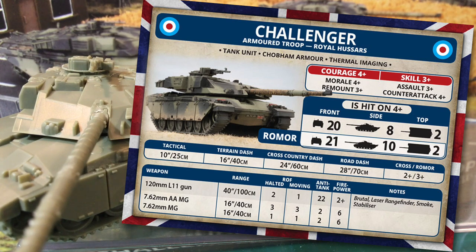The key stat here is the rate of fire of 1 on the move. Unlike some other modern NATO tanks which retain rate of fire 2 on the move, if Challenger has to redeploy its number of shots halves — reflecting loading the two-part 120mm rounds. British players will be tempted to be more static with their Challengers, firing from cover at long range. However, swarms of cheaper tanks at the ranges you get on a standard 6x4 table will soon outflank these tanks without good flank screens. Finally, there's a 7.62mm AA machine gun as well as a coaxial 7.62mm machine gun.